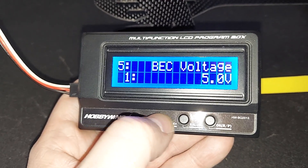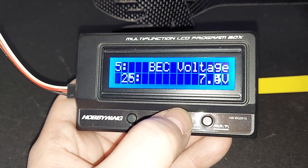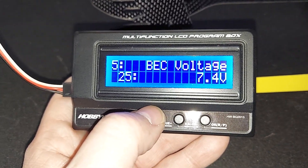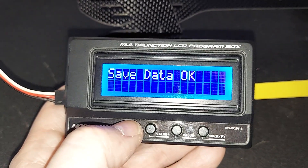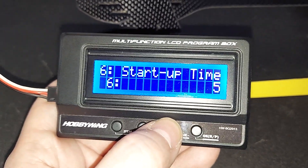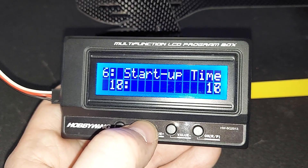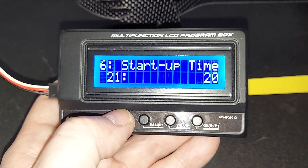We're going to bump that down to 7.4 volts. Again, if you don't have eight volt servos, this would have burned up your servos. So you need to program your ESC on a helicopter. Next — startup time. I actually like a really long startup. Default is 11 seconds, but I like about 20 — a nice slow startup.